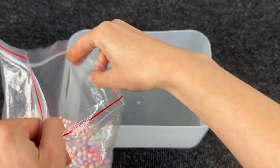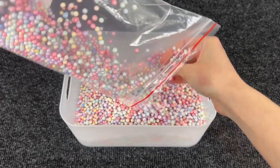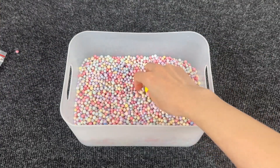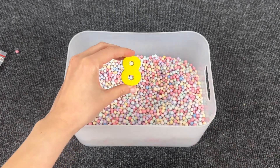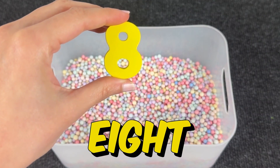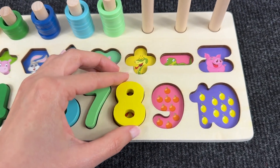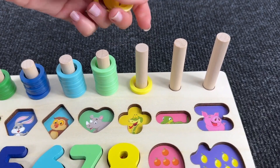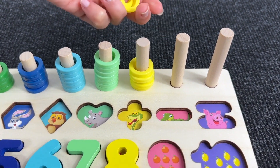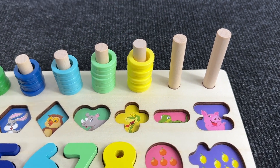Let's put them in the box and let's find the next numbers! Hmm... Do you see the number? Let's search! And here it is! It's number eight! Number eight! Where should we put it? Yeah! Here we have eight strawberries! One, two, three, four, five, six, seven, eight circles!